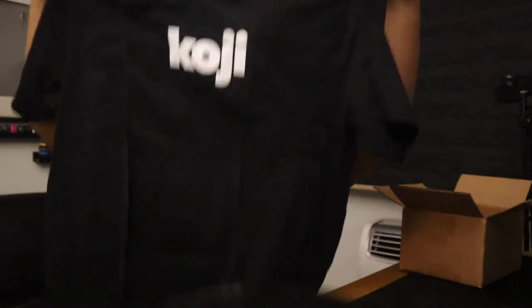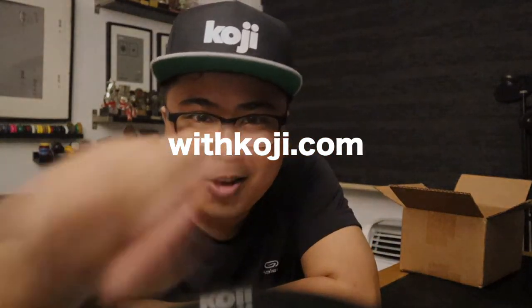And you can play so many games. One thing I really like about Koji is that you can build things really fast — you can deploy everything really fast. I want to shout out and thank you to Koji. Thank you so much, guys. Thank you for sending me this hat; it looks really great. The snapback is really good, as well as the shirt itself. Awesome! For more, you can check out the website, withkoji.com.